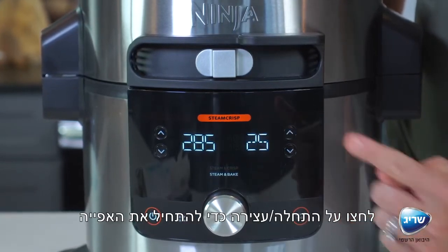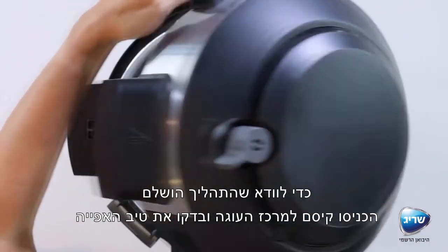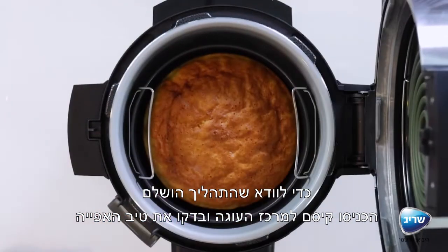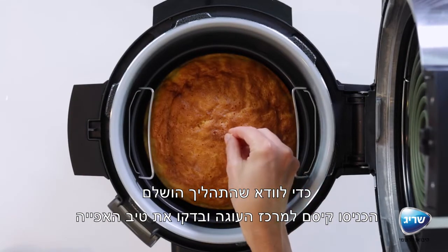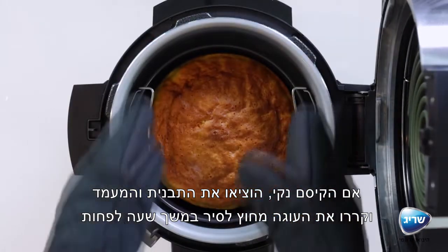Press start/stop to begin cooking. When cooking is complete, check to make sure it is fully baked by inserting a wooden toothpick into the middle of the cake. If it comes out clean, remove the rack with the pan.